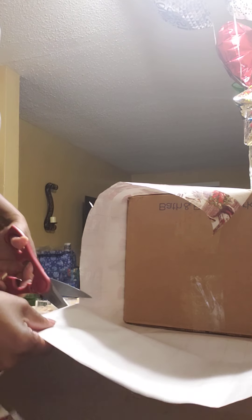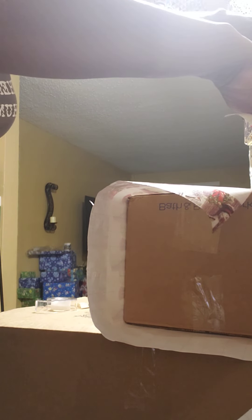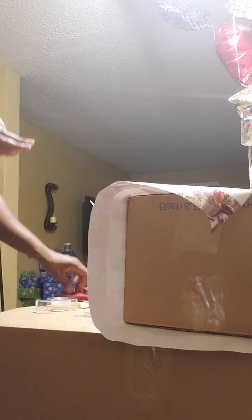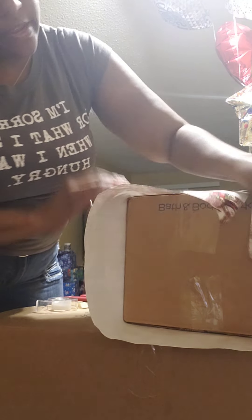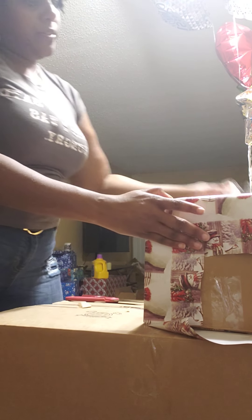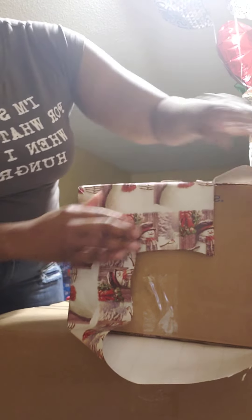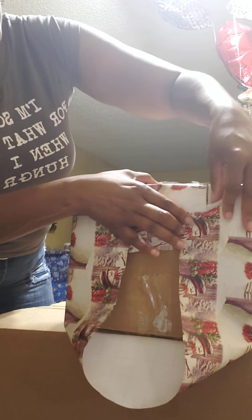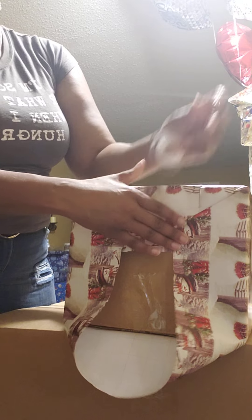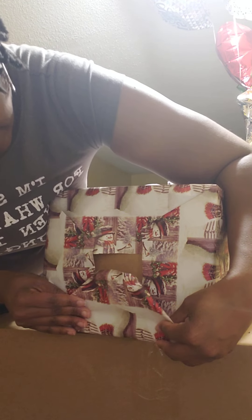Too much paper will make it hard to do what I just did on the other side, so I cut off the excess paper. Try to line it up just right — you don't have to do this, and you don't want to waste paper, but sometimes it meets what it is. Same thing: you're going to crease and fold, tape, crease and fold.